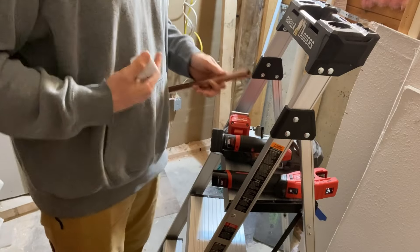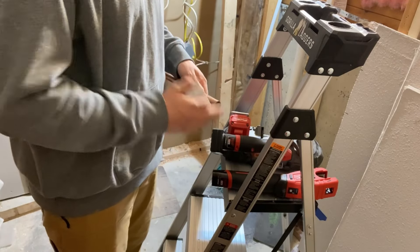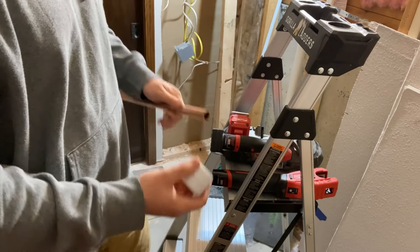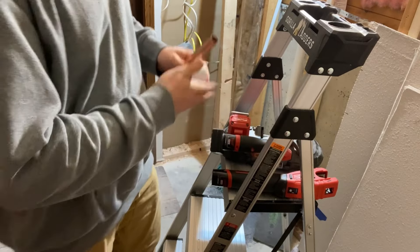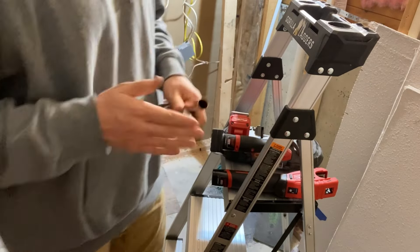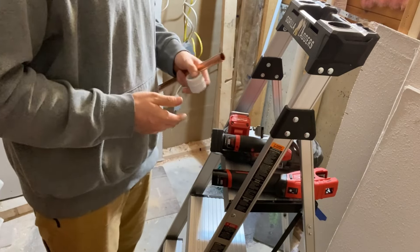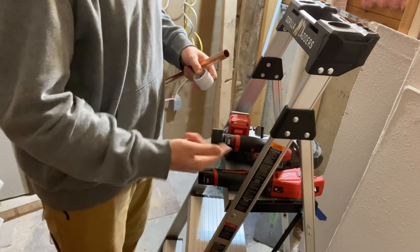So is that inner lip going to make deburring harder versus the kind of ragged, unclean cut of the bandsaw? And on top of that, how successful would I be at keeping my bandsaw cut square versus the tubing cutter, which will always be square? So it's a choice between an unsquare jagged cut versus a very square, very clean cut — but with that inner lip. Which one's going to be faster overall?